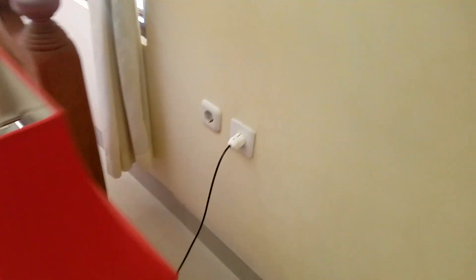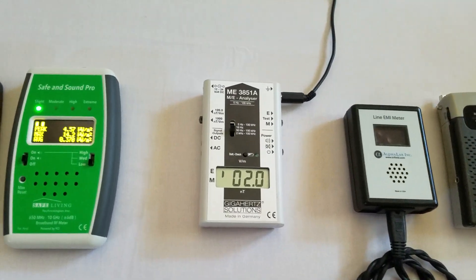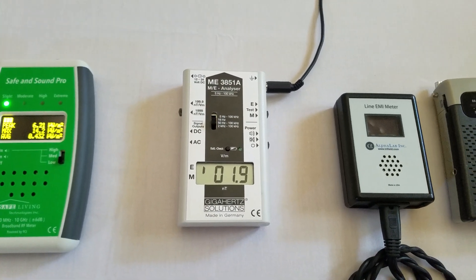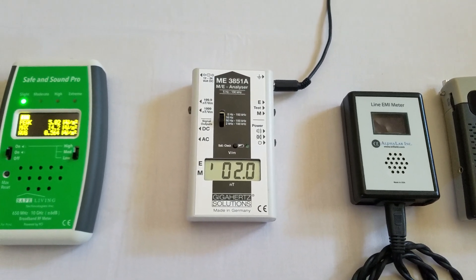The reason those fields are high is because this lamp is plugged in. When we have lamps, alarm clocks, and anything plugged in near the bed at night, those electric fields are going to be high. So once we unplug that, it goes down to 2 volts per meter. And if I were to turn off the circuit breaker to the bedroom, it would go down even further — and again, this is ideal for sleep.